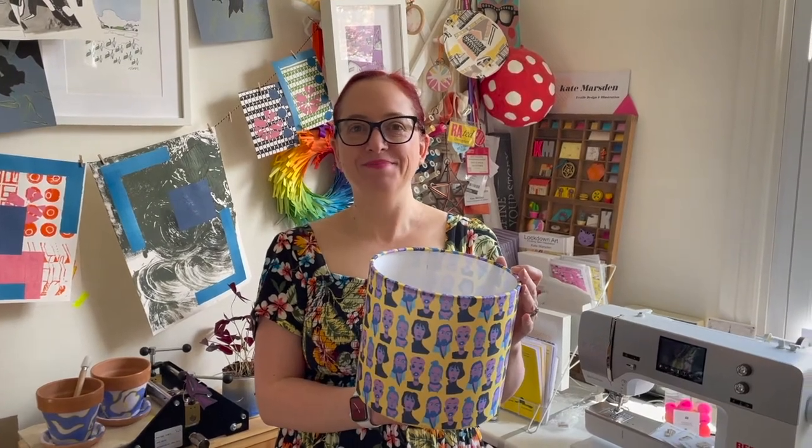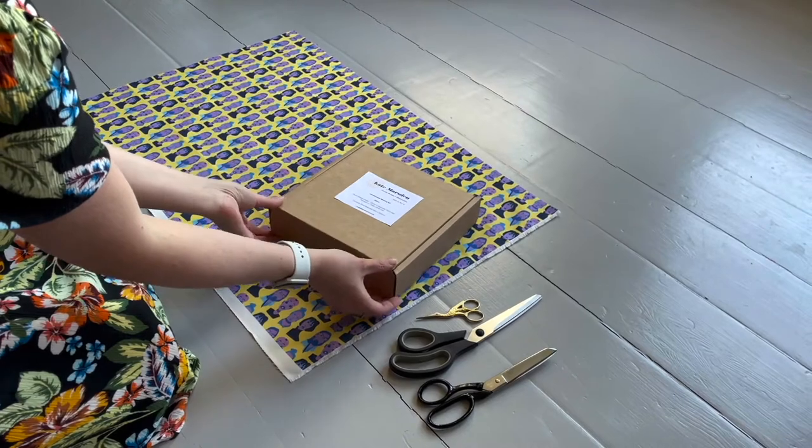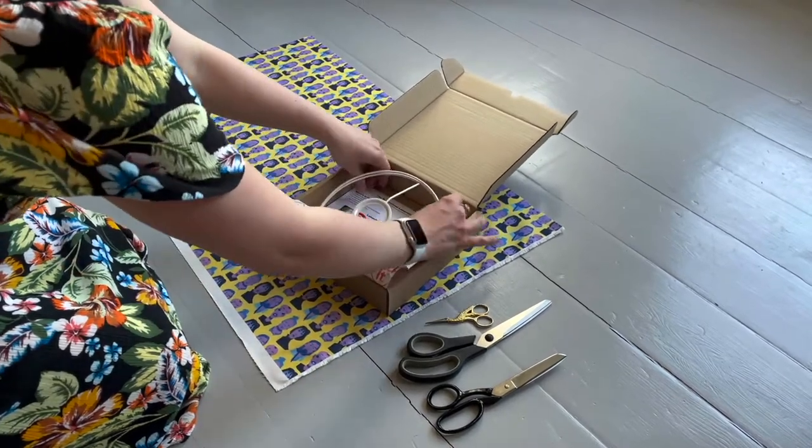Hi everyone, today I'm going to show you how to make a 20 centimeter diameter drum lampshade using one of my kits. This is the lampshade kit that you receive. Inside the kit you have a number of items, and it does come with full instructions.